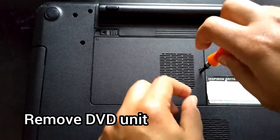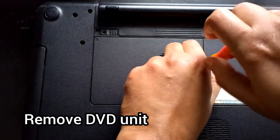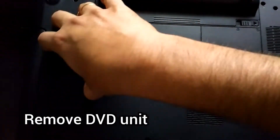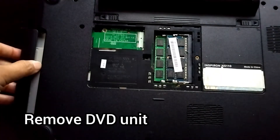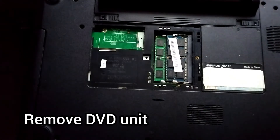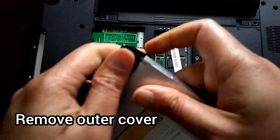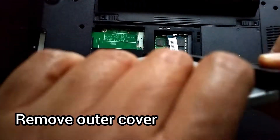We start by removing the back panel. There is a screw missing for the DVD drive but that's fine - you will probably have one yourself and you can remove it. After that you can gently pry off the body panel.